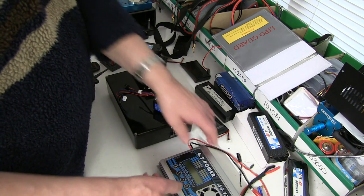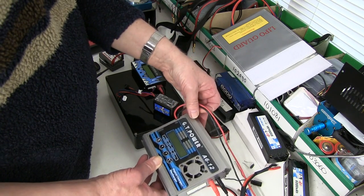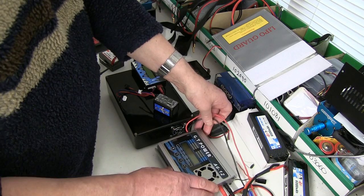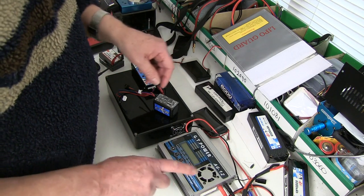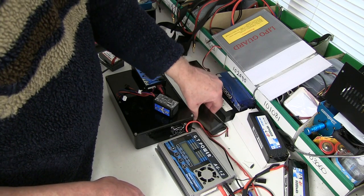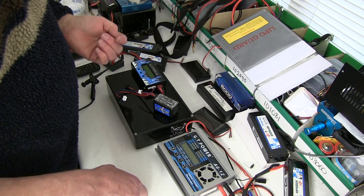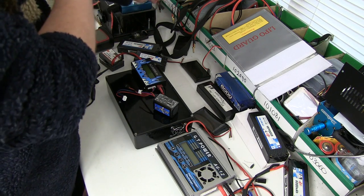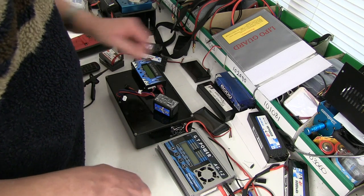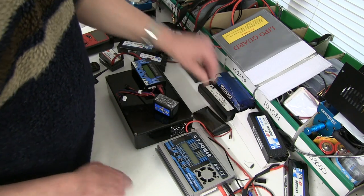Other ways of discharging them? Most chargers have a discharge function which will take a LiPo down, but only to about three volts per cell, and that still leaves a lot of energy in the pack. If you puncture it at that point, it will still catch fire. So if you really want to make it safe, you're either going to have to leave it in the salt solution for days and days, or put a resistor across it. Most people probably don't have a resistor or discharger that will take it down to zero.